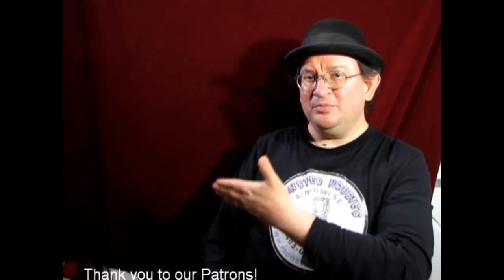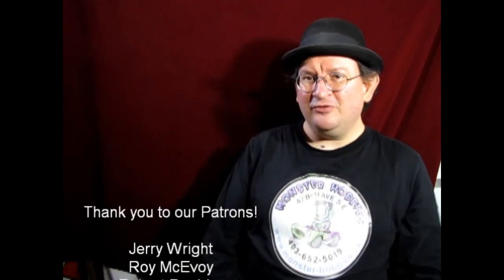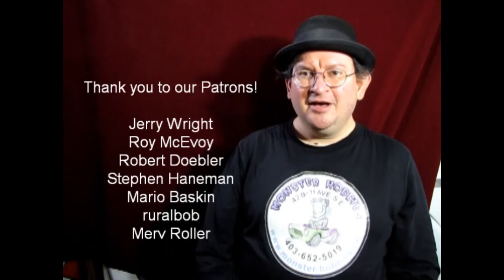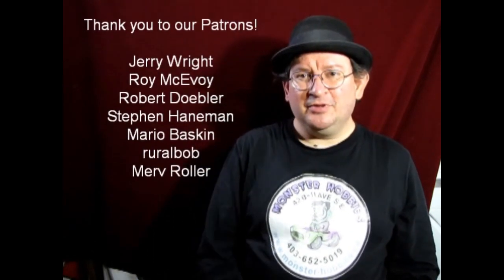If you want to support us on Patreon — YouTube does pay us, but it's sort of up and down based on views. If you'd like to support us with something a little more steady, visit our Patreon account, like these great people here have done. Thank you all for your support over on Patreon — I'll leave the link in the description below as well.